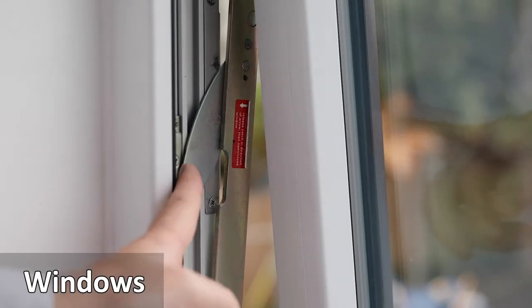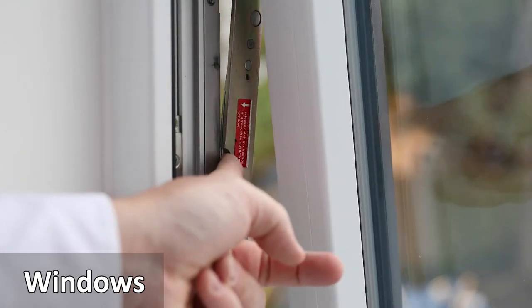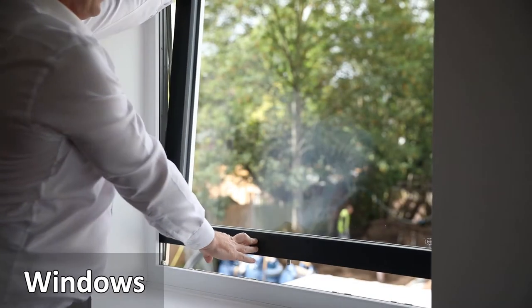Push the window open. There is a safety catch in the window frame — unhook this. The window will open further by pushing it out and it can be fully rotated, allowing for cleaning on both sides.